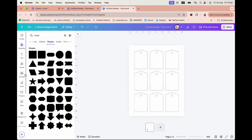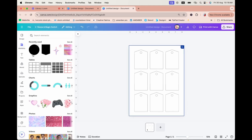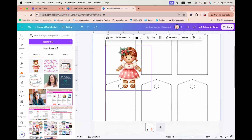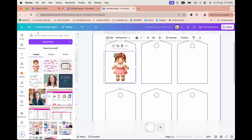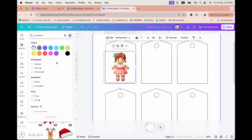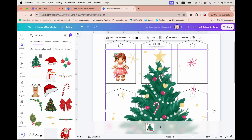Let's add in the graphic first. I'll go to Uploads and resize this very adorable gingerbread graphic right here. Now let's see if I can find a Christmas tree background in the Elements section — I'll filter and search for free elements. Oh, I love this one — I might use this!